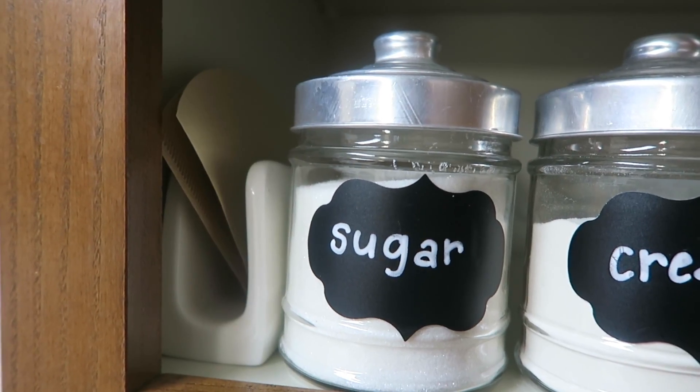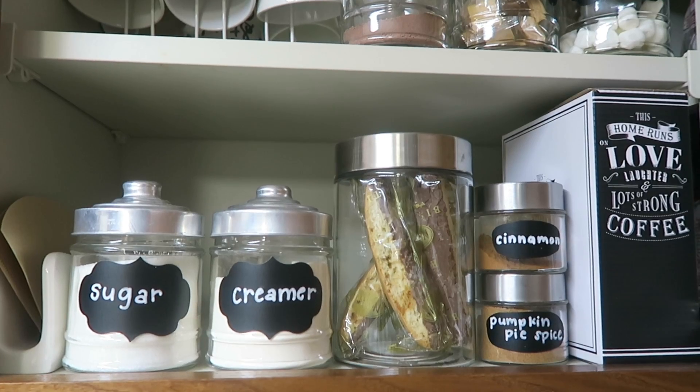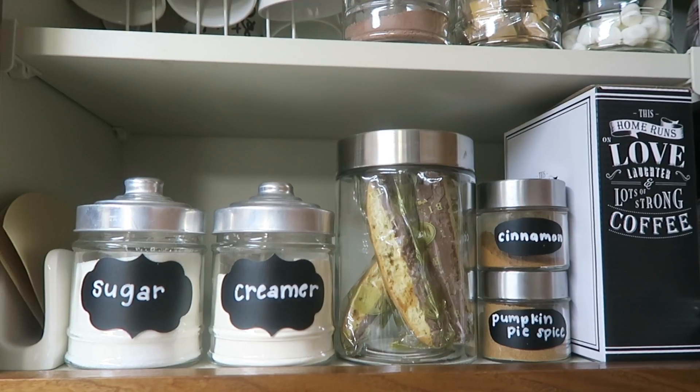On the shelf below that I've got my disposable coffee filters and a ceramic napkin holder. The sugar and creamer canisters are right next to that, then some biscotti, and then some cinnamon and pumpkin pie spice.